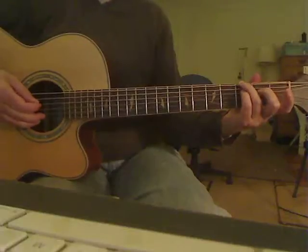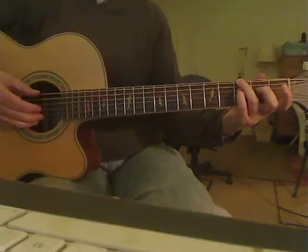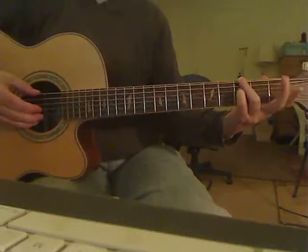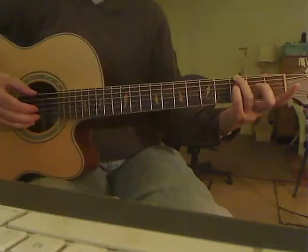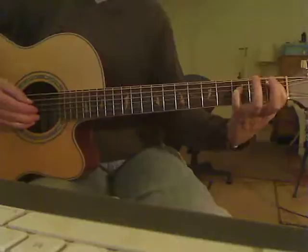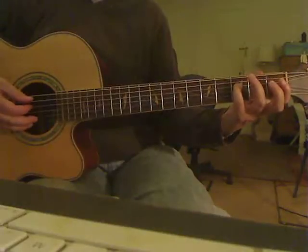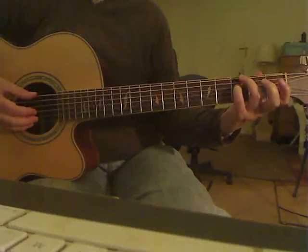Here's our next section. Notice this stays down. Once you've moved from this shape to here, these two fingers stay down. This looks like it's down, but it's not — these two fingers aren't involved. That's just the camera angle, as you can see from the tablature. So you've got the open G, and then back up to the D string.